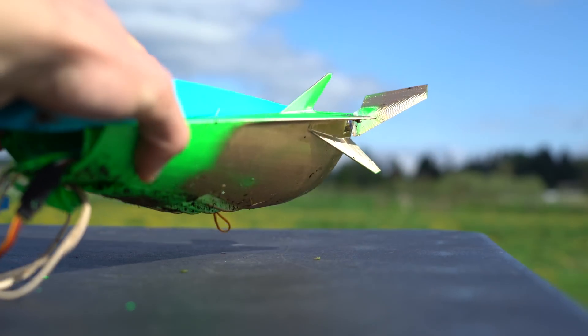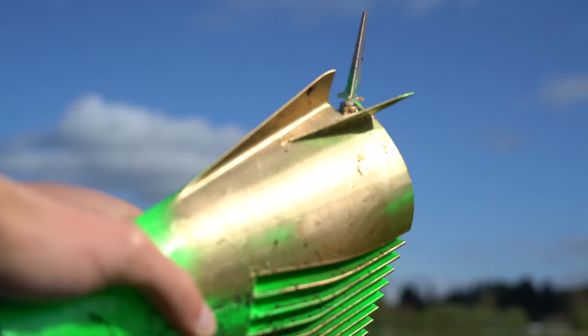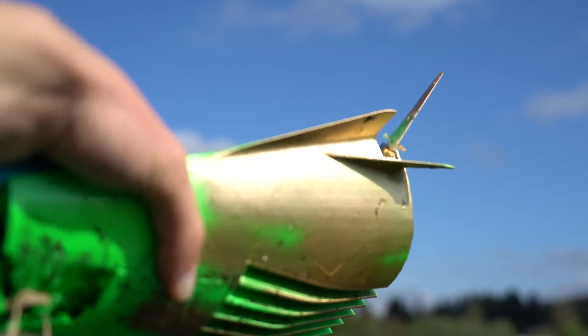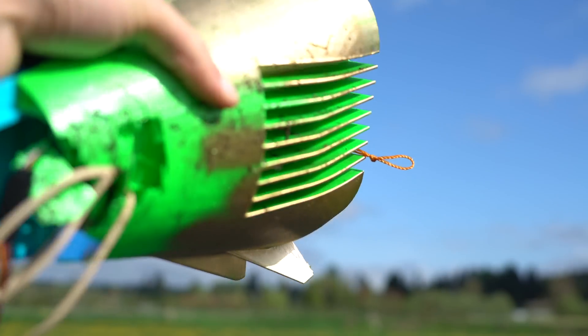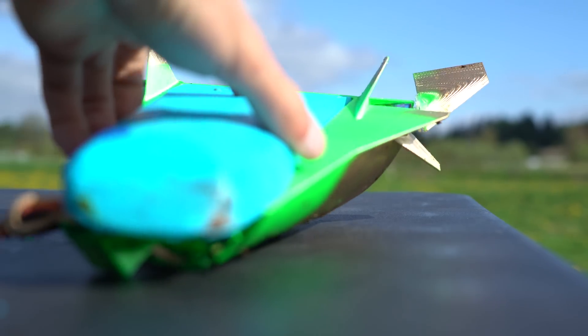I'm not sure if this is technically a lifting body now that it has these stubby little wings, but it sure didn't get all the lift from those stubby little wings alone. There's definitely some lifting body effect going on here, so I'd say it's safe to call it a lifting body.